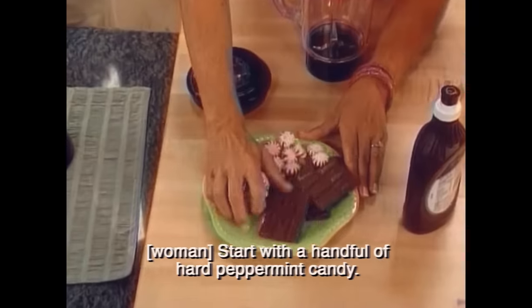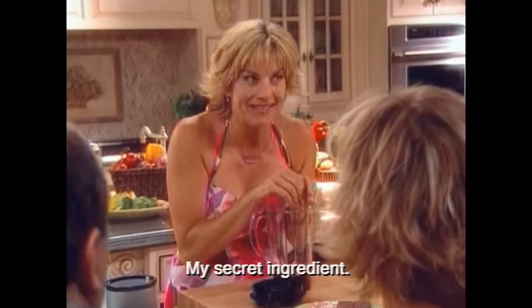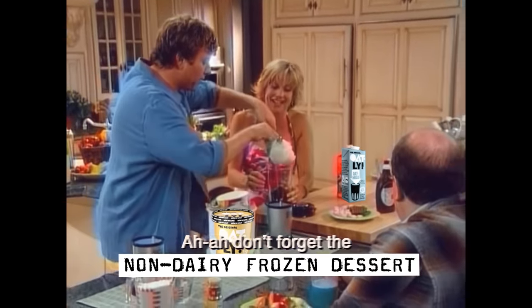So let's say you want to make an oat milk shake. Start with a handful of peppermint candy — my secret ingredient. Don't forget the non-dairy frozen dessert.